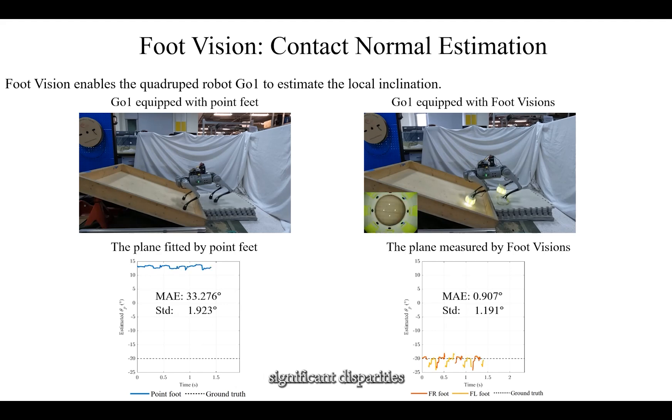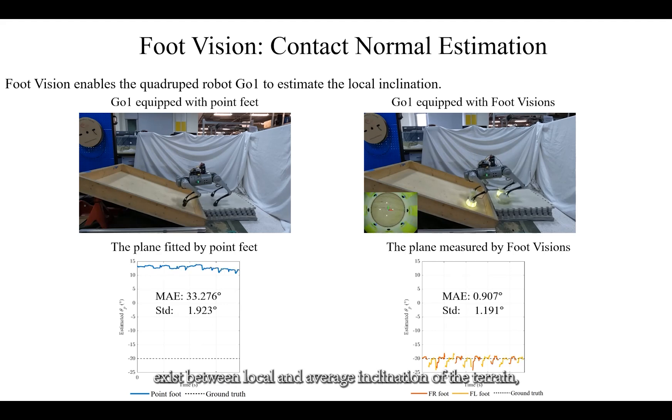In scenarios where significant disparities exist between local and average inclination of the terrain, quadruped robots equipped with point feet may estimate contact surfaces that significantly deviate from the actual local contact plane. Conversely, those equipped with sensorized feet can accurately estimate local inclination.